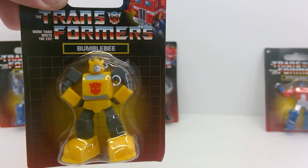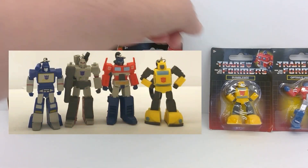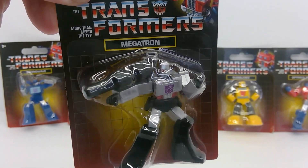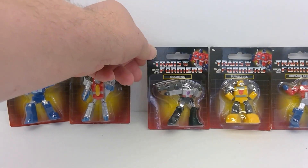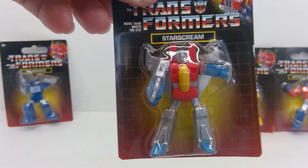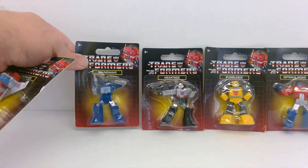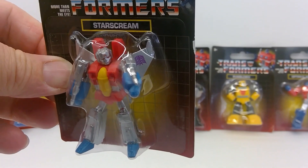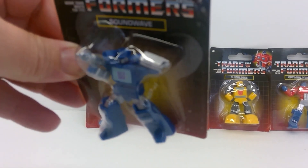Here we have Bumblebee, which looks very much like the keychain version. I really like this Megatron — the shiny paint looks really good. It's kind of weird that they put so much effort into Megatron but then don't even paint Optimus Prime. Unlike the keychains, we're actually getting a Starscream in this set. The keychains only had four characters; now we get the addition of Starscream, which is really cool. And of course here's Soundwave. We'll get them all out of the package in just a second.